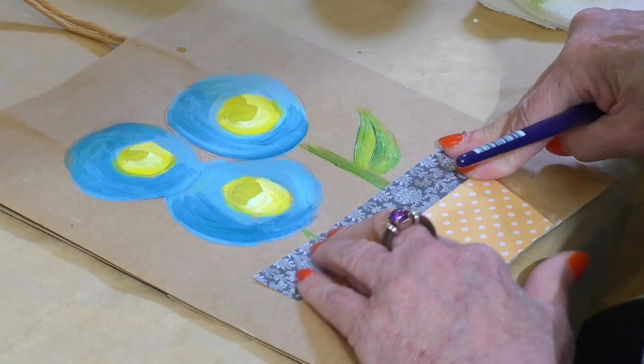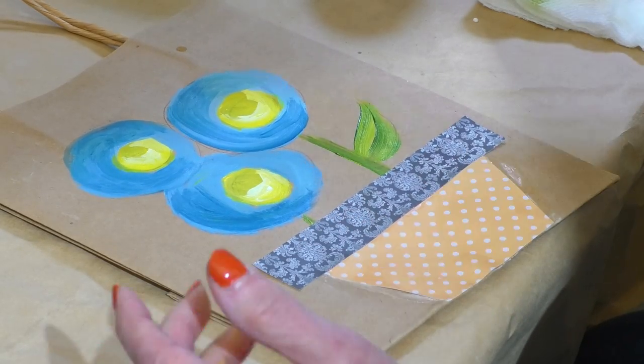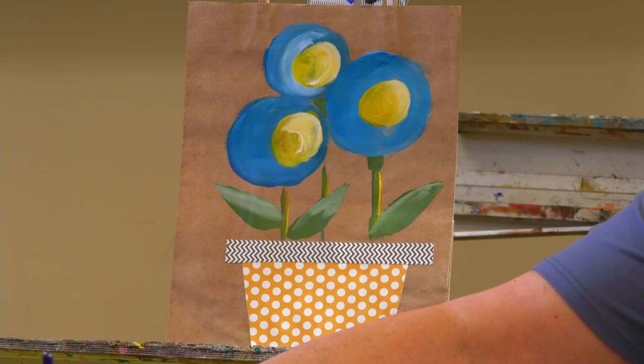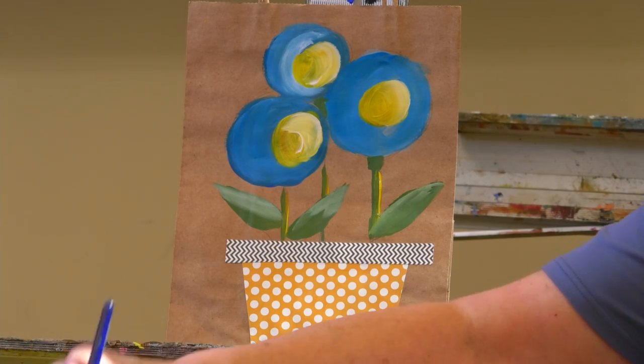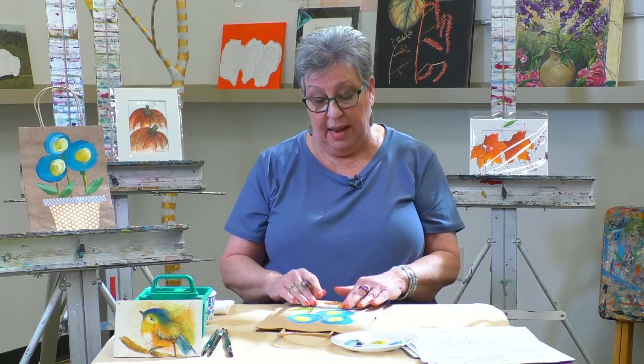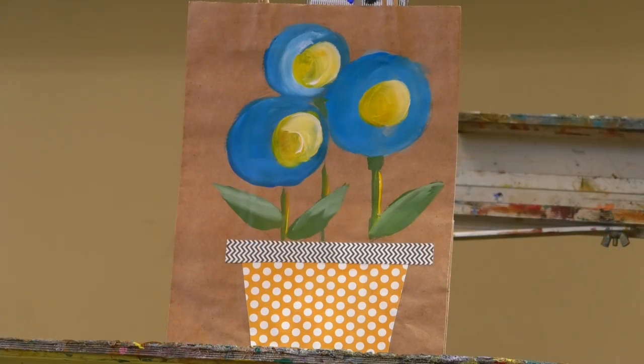And now you have a gift bag that you can give to anybody you like, and they're going to be so impressed with it. I appreciate you taking the time to watch this video. There are other videos on my YouTube channel, Chris Cruz Designs. If you want to purchase the kit or other kits I have available, go to my website, chriscruzdesigns.com, and you'll find a treasure of items in there. Enjoy your painting, and I'll see you in another video. Take care, bye-bye.